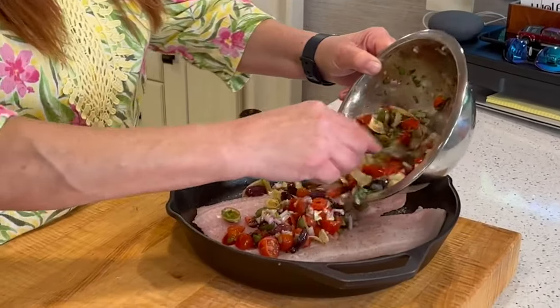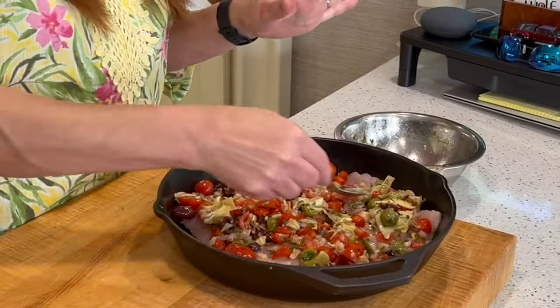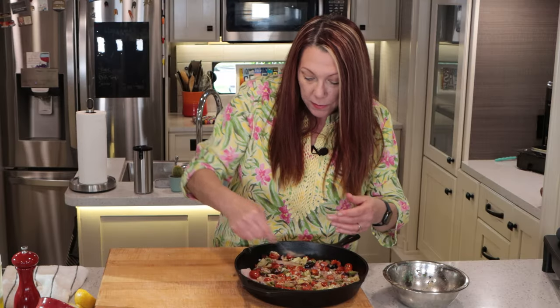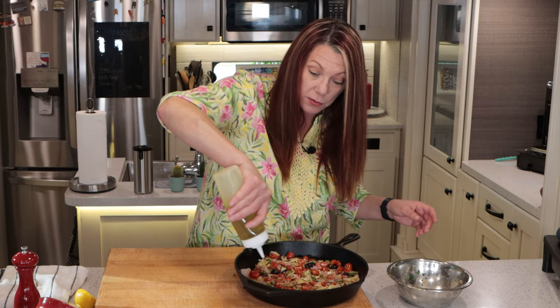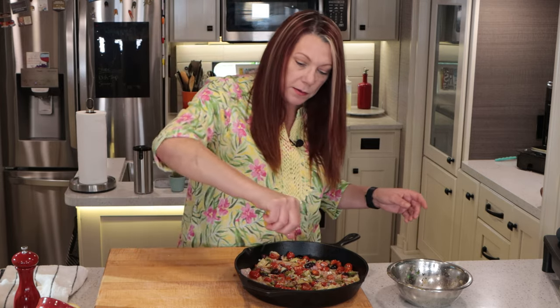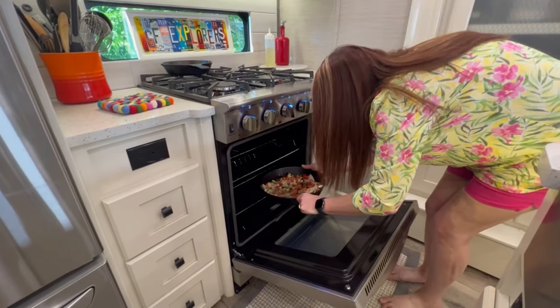Now I'm going to spoon this over the fish and into the pan — get every little bit of goodness out of this bowl and spread it around. You can just see the colors, the flavors. You can smell the flavors. Oh my goodness, it's going to be so amazing. I've got a nice distribution here. Now I'm going to take my olive oil and add a pretty liberal amount. I'm going to give it one more very light hit of lemon, and this is ready to go in the oven at 375 for about 20 minutes.